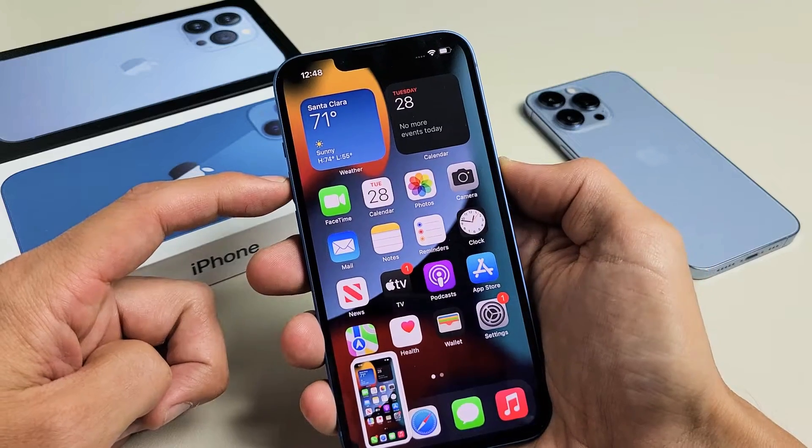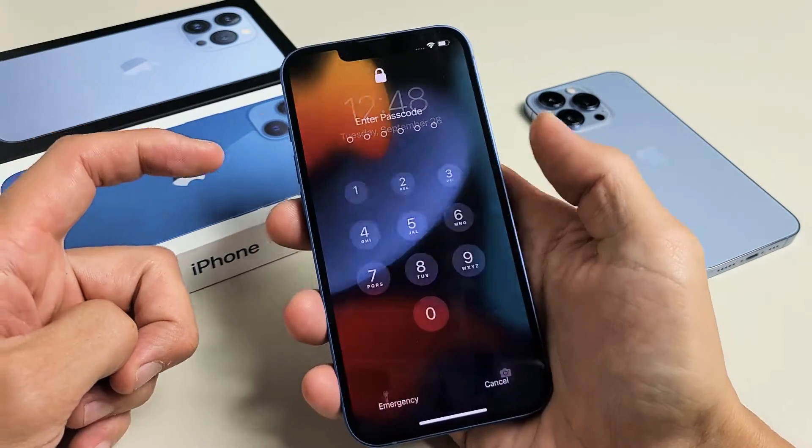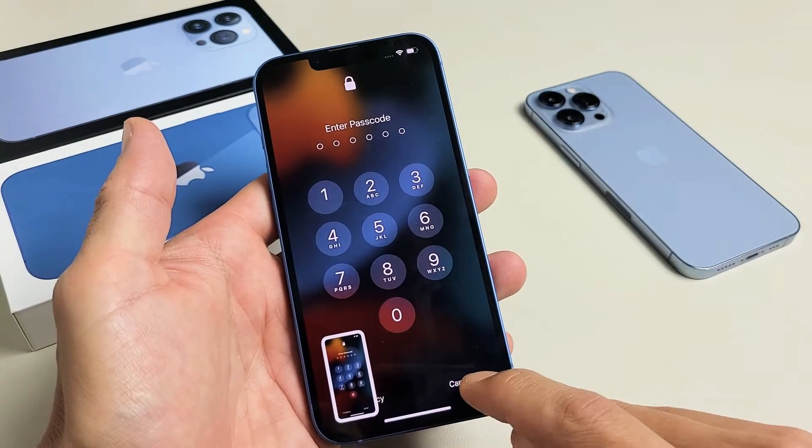You don't want to press and hold both buttons. If you press and hold, it's going to bring up the power off menu. So again, volume up, power — just press them both at the same time and let go quickly. There's a screenshot.